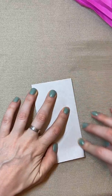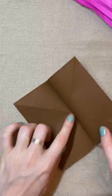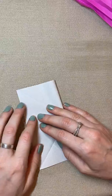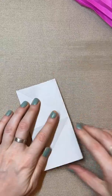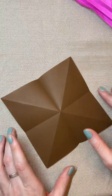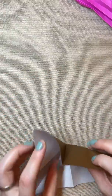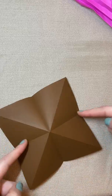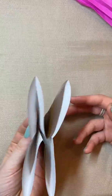Then fold it horizontally like this, unfold it, and then fold it again horizontally. What's nice about this is that it starts kind of popping like you'd like it to. Then we're going to push in here so that it becomes this little triangle with those fluffy bits right there.